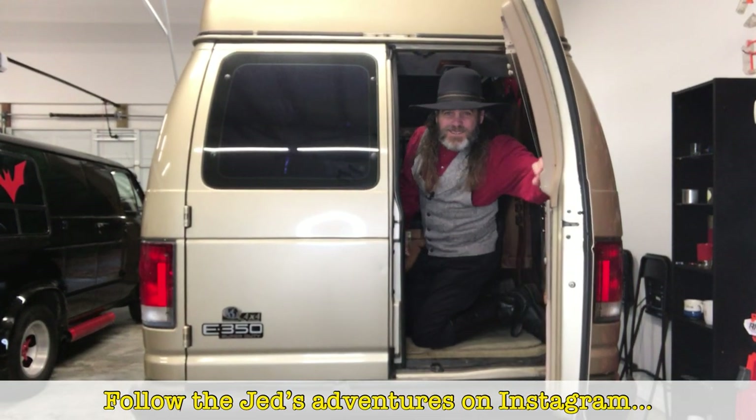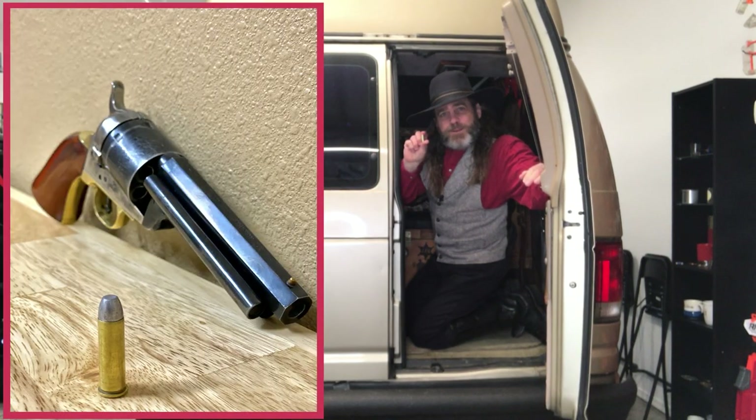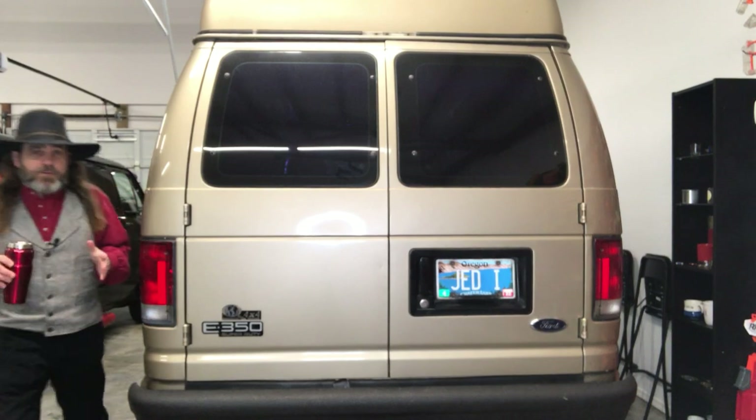Howdy all you cowboys, cowgirls, gunfighters, and gamblers. On today's episode of Jedi TV, I'm going to take you through my step-by-step process of loading these .38 Special black powder cartridges. But disclaimers first.